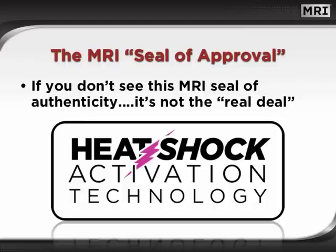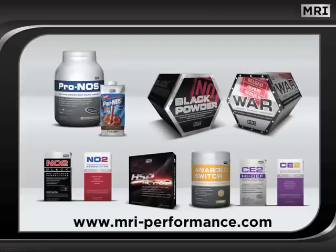Only one company is the leader in heat shock protein activation technology. Remember, if you don't see this MRI seal of authenticity, it's not the real deal. We hope you have enjoyed this program and have gained valuable understanding of the power of HSP Active. Now you are well-armed with the information you need to separate fact from fiction in heat shock protein claims and marketing hype. Until next time, train hard and use the power of MRI to help you achieve your goals.